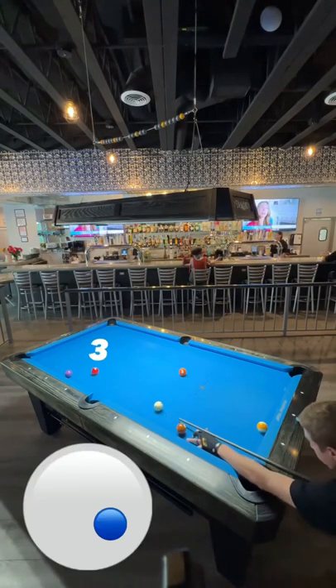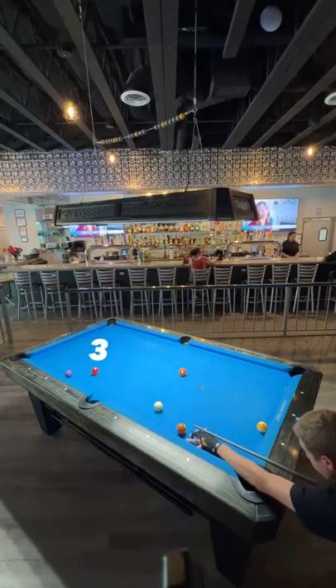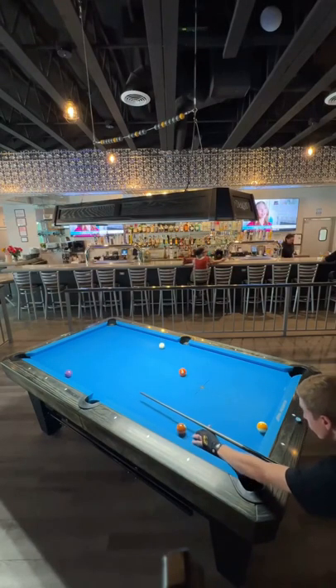I have a funny angle on the three, so I have to stun over with some bottom right English to come back for the four ball.